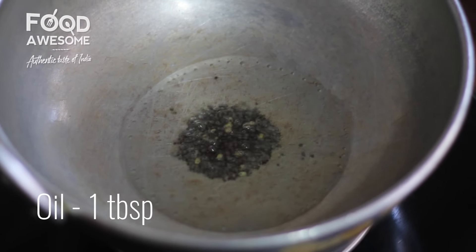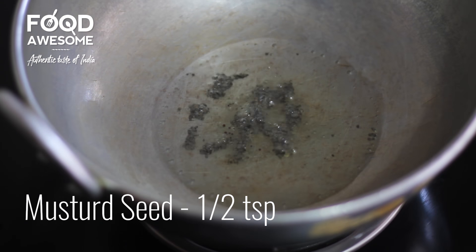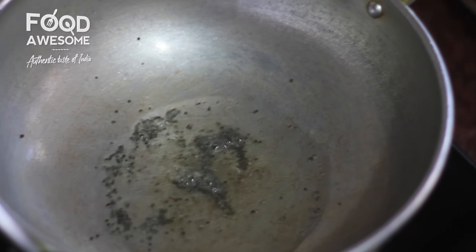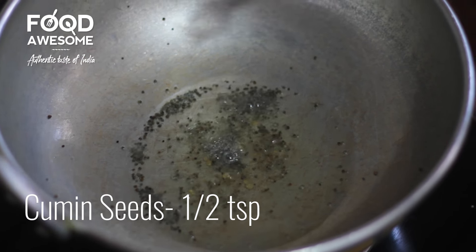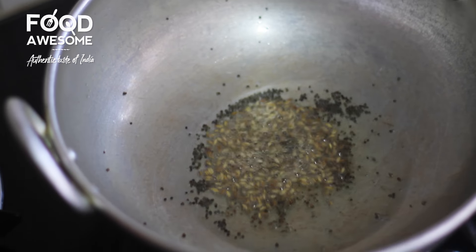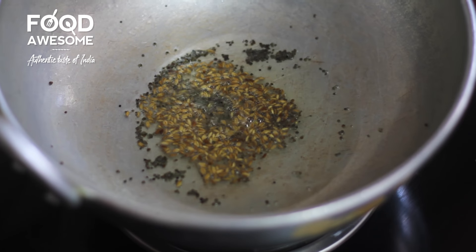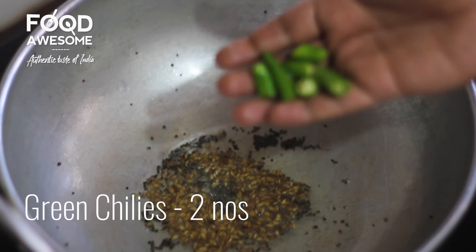First, 1 tablespoon — half a tablespoon of it. Take a minute. And 1 tablespoon of butter. We will do it in a small shape.